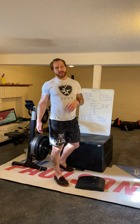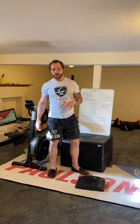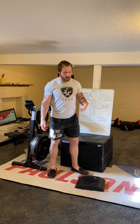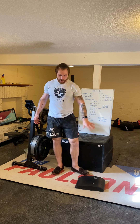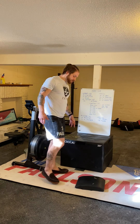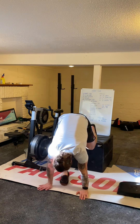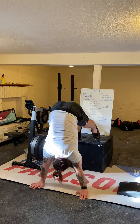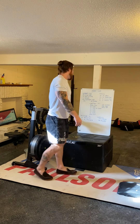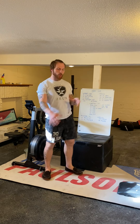After that, we've got ten-second handstands. You can do that in any way that works for you — kick up to the wall, wall walk, or a freestanding handstand if you're comfortable. What we're looking to do is carry over that tripod shoulder loading we worked on in the crow pose. You can also do a variation on a plank with feet on a box, pushing up on your tiptoes and working from there.